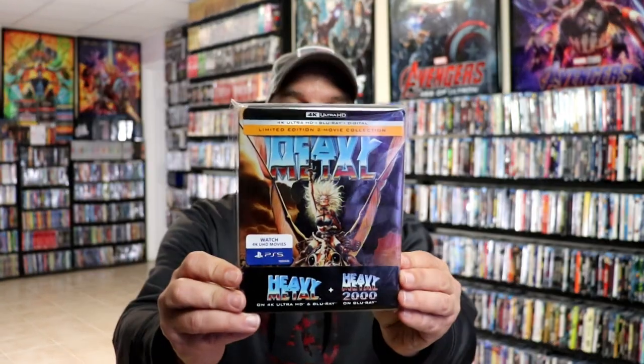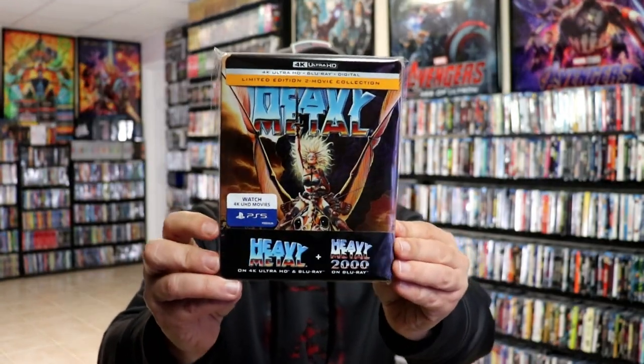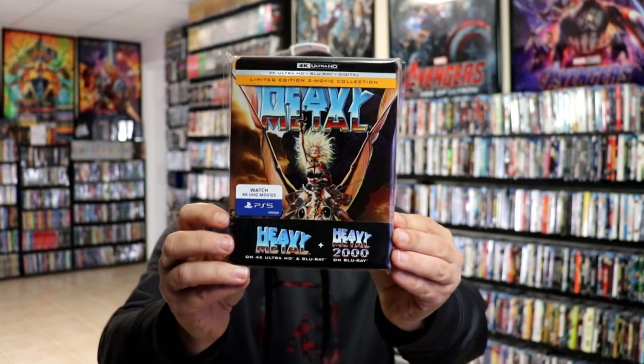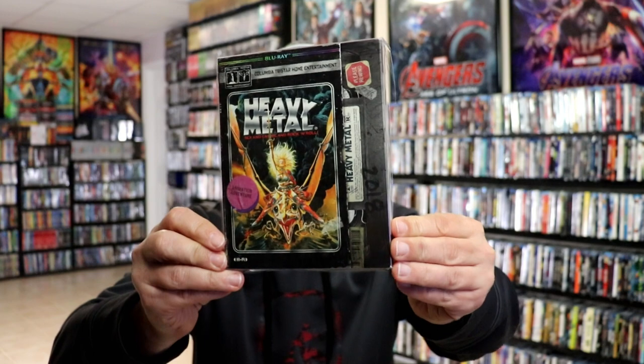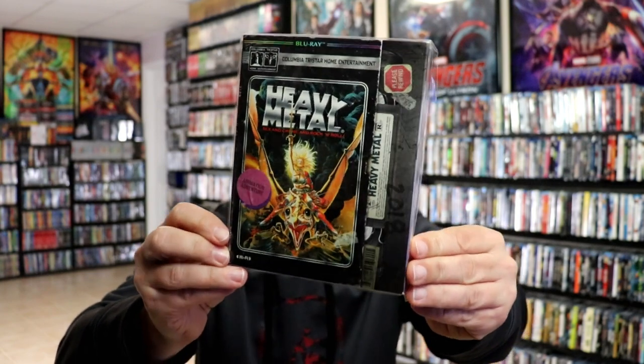I've gone ahead and placed this steelbook inside a protective bag. This bag will help keep the steelbook from getting scuffed up on the shelf up against my other steelbooks. I do have an affiliate link down below where I purchased these bags off of Amazon, if you want to check that out. I also wanted to take time to show you the other release that I have for Heavy Metal — a really nice looking retro VHS style slipcover edition.